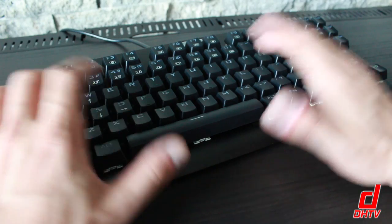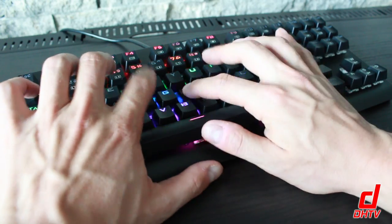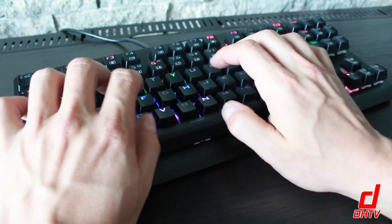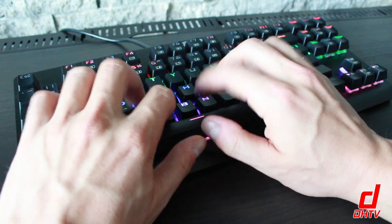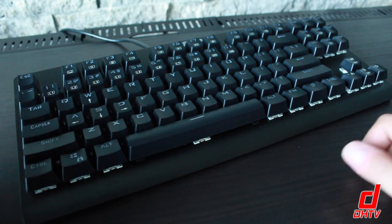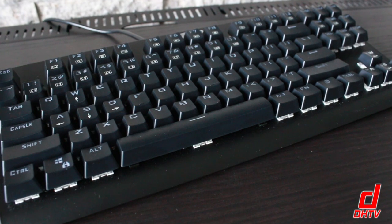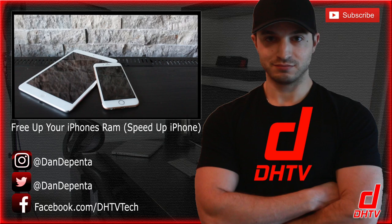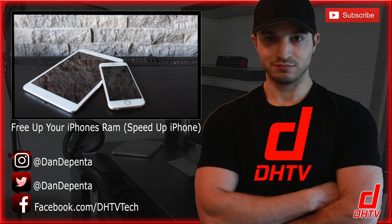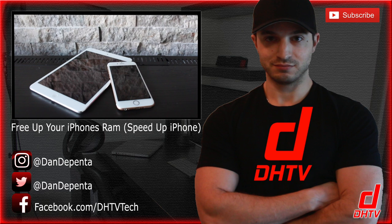If you want to check this out, there is a link in the description box so you can read other people's reviews, read the full specifications, and check it out for yourself. You're going to pay a lot less for this than you would for some of the big name brands, and you're going to get just as good functionality. Hit that like button, subscribe to the channel, follow me on Facebook, Twitter, or Instagram for updates, and don't forget to ask any questions in the comment box. I'll see you guys in the next one. Thank you.